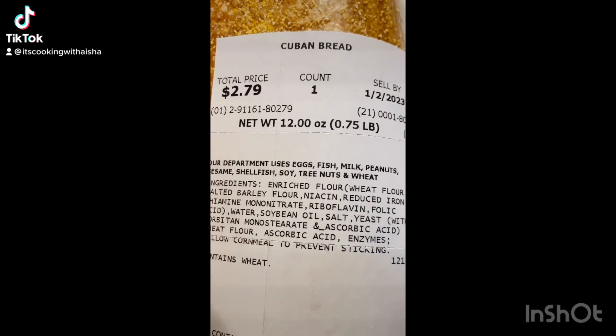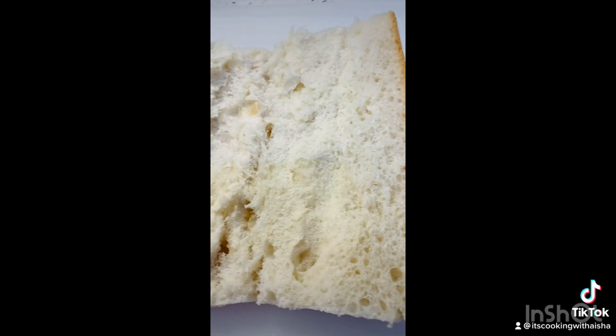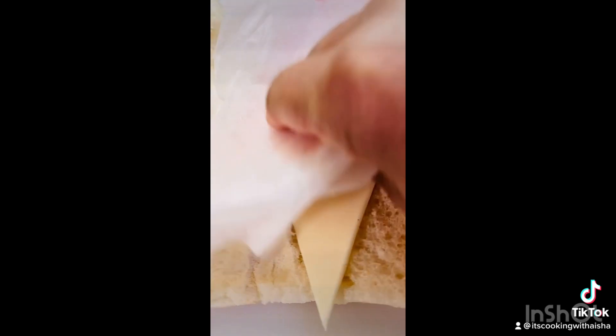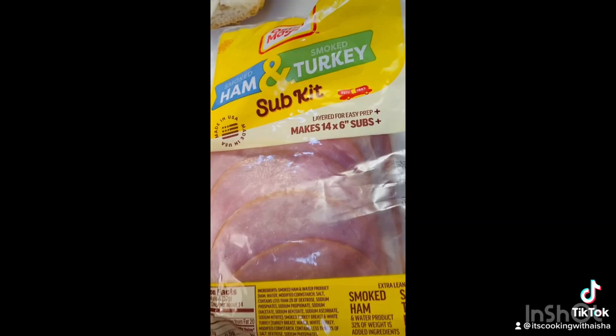So many of you know I make cold cuts for my family for New Year's. I like to get this Cuban bread from Publix, and I just cut it open and take some of that extra bread out and start layering my sandwich. I start with my cheese — I'm using the white American this time.